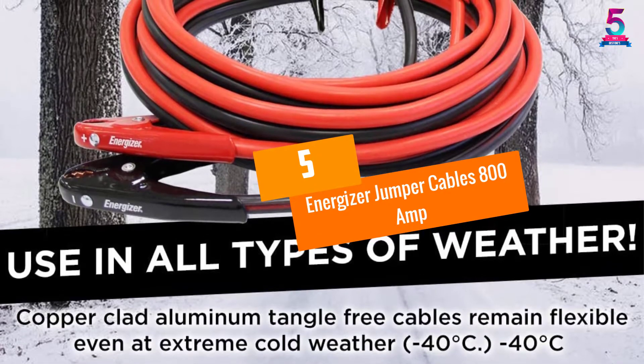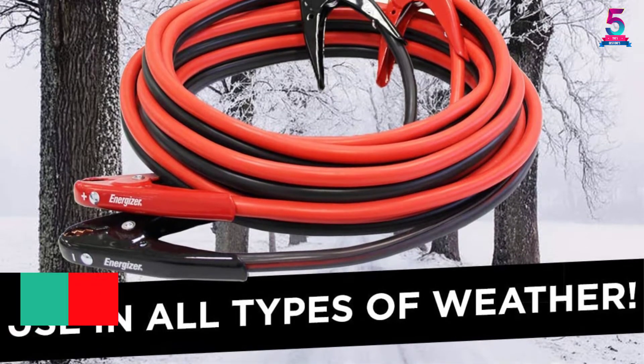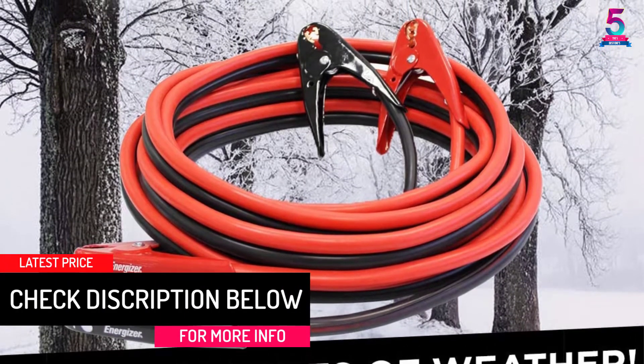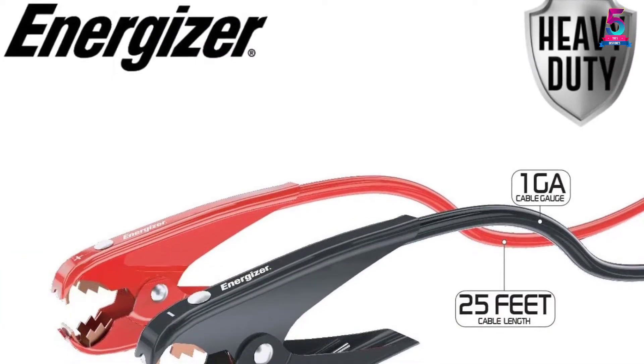At number 5, the Energizer Jumper Cables 800 Amp. These jumper cables from Energizer feature a long length of 25 feet and a rating of 800 amps. They work well for dead or dying batteries of cars, trucks and vans.